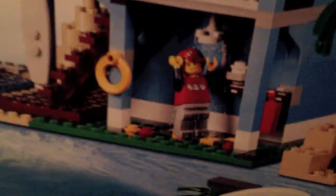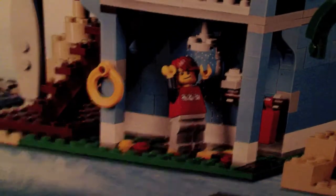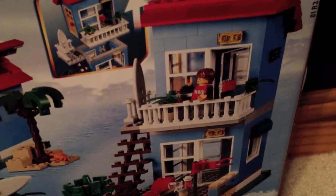They're showing the main model with the guy in the outdoor shower — and he's showering with his clothes on, which is a bit odd. Then they're showing the second model, which is an apartment I think, with a beach chair and stuff.